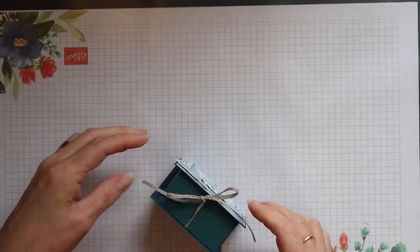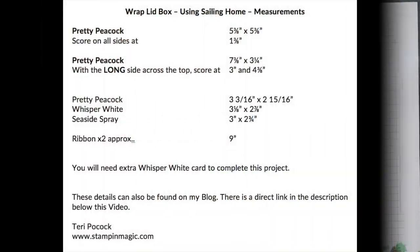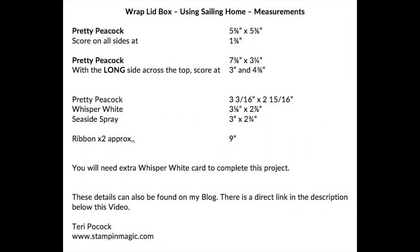So let's get started. These are all the measurements you need for all the elements required to create this project, so if you're interested in reproducing it, take a screenshot so you can refer to it later.